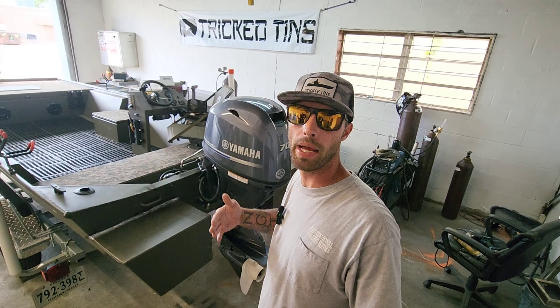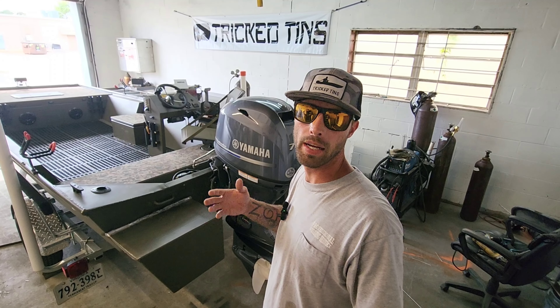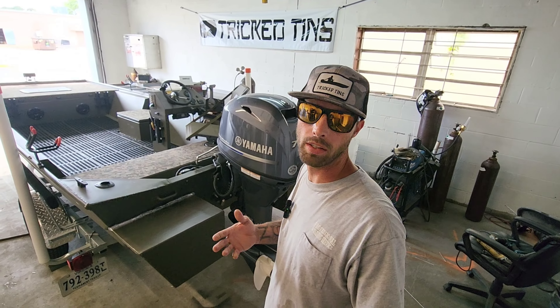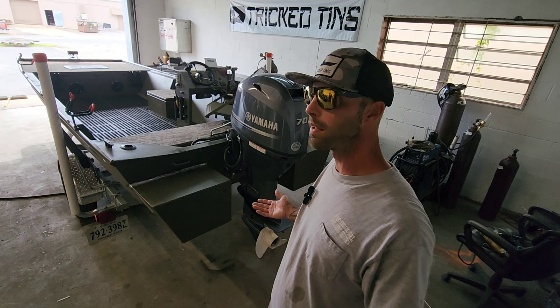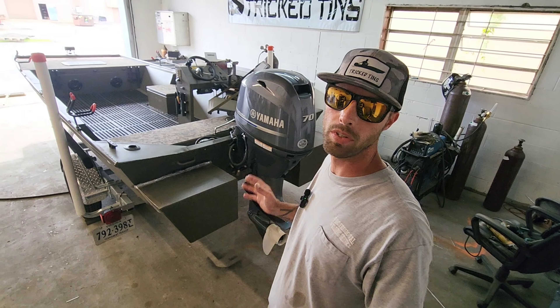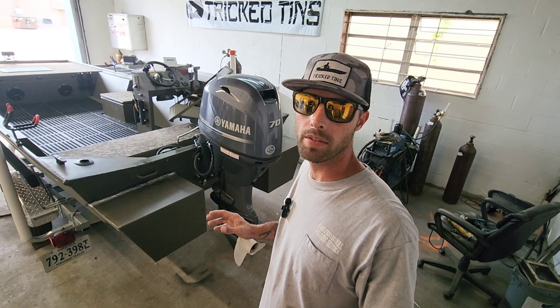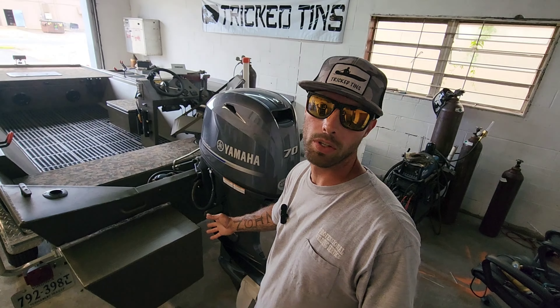I've got the pods installed. It was not an easy job — there were some gaps. The back of the transom warped when they welded it from the factory, so it had some decent-sized spaces and gaps to fill, but I got it taken care of. They look pretty cool on there and they're pretty big. I think it's going to make a pretty dramatic difference when this thing's actually in the water. I have one last thing to put on here.